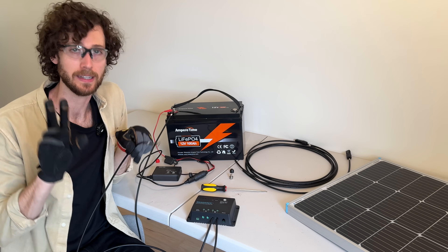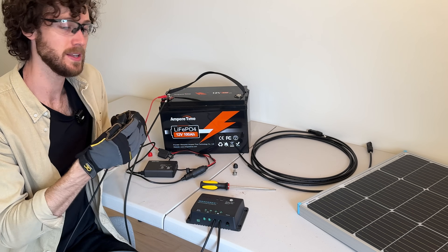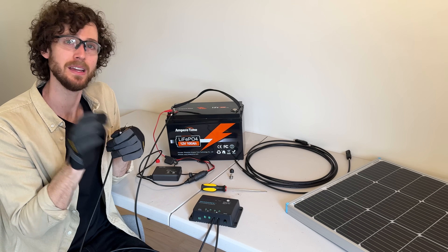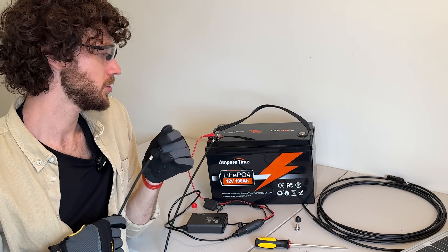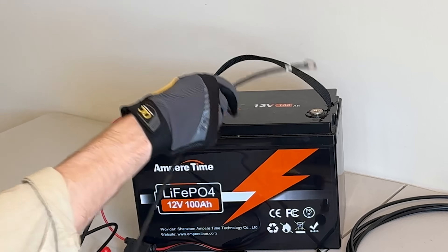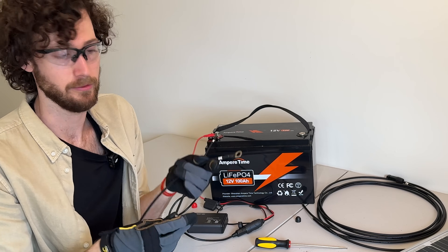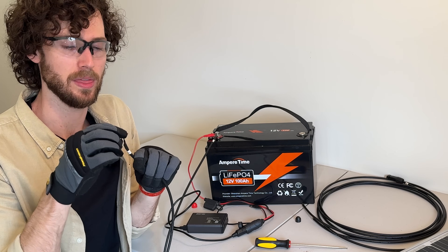Now what I'm going to do is what I call getting the spark out. Basically, there are components inside the charge controller that will charge up once we complete the connection to the battery. So once we touch this terminal to our negative battery terminal, there might be a small spark. It's not dangerous, and it doesn't happen every time. But just to get that out of the way so it's not startling, I like to just take the negative terminal and touch it to the battery terminal. There wasn't a spark this time, but yours might spark. Once it's touched, the internal components have charged, and then we can continue threading it onto the bolt like we did with the last one.